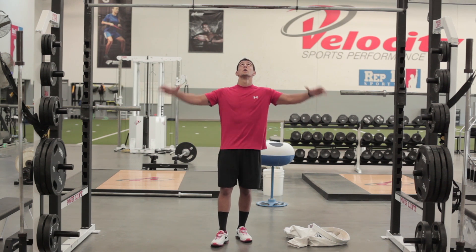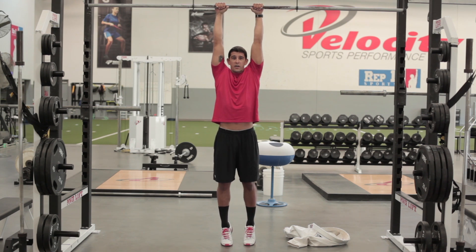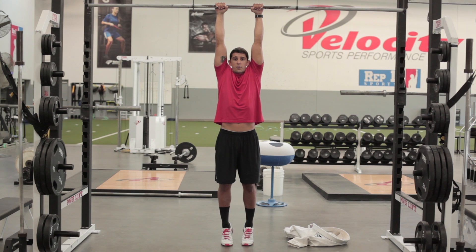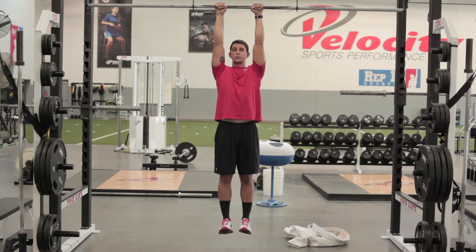The first straight arm hang we start off with is just the double arm active hang. This is also a great exercise for developing shoulder strength and stability. I'll start with an overhand grip on the pull-up bar, hang with my legs straight, and pull my shoulder blades down and back and hold this position. We'll do this for an extended period of time, sometimes as long as possible or a prescribed amount of time. I like to have my legs straight, my toes pulled up so it keeps my hips in a neutral position.